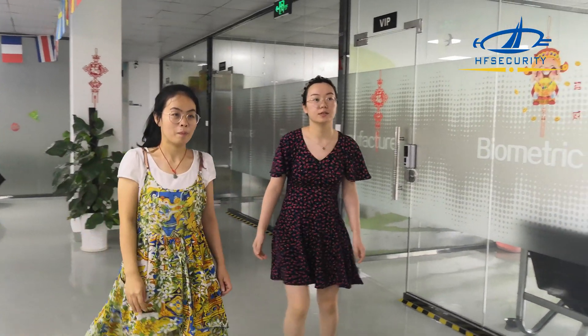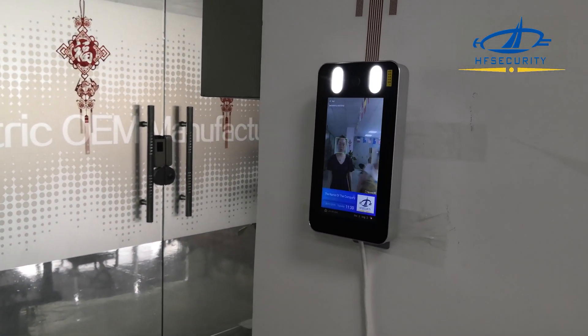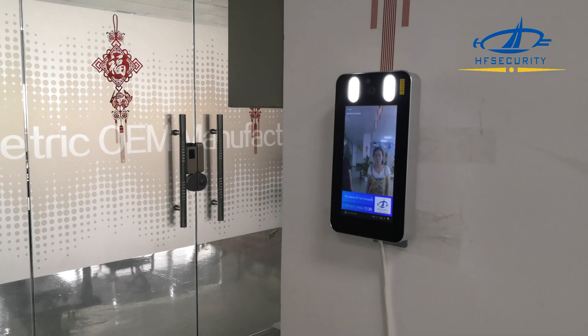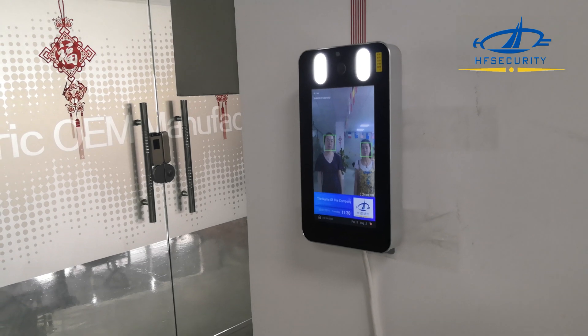Now we have 2 people. 2 people verify together. Max supports 5 people together.